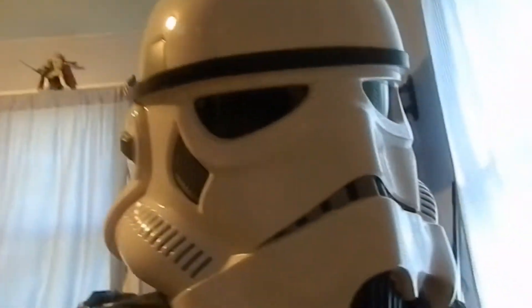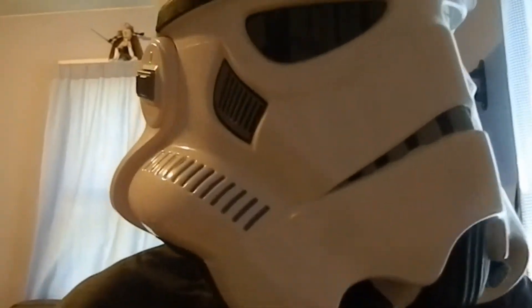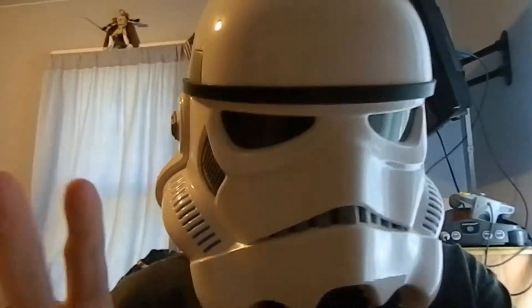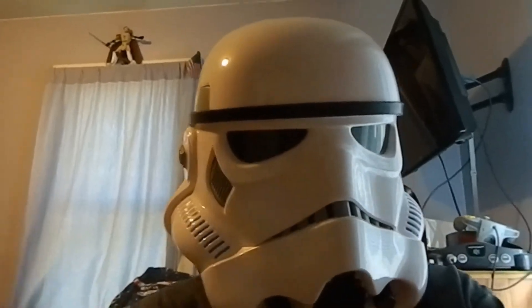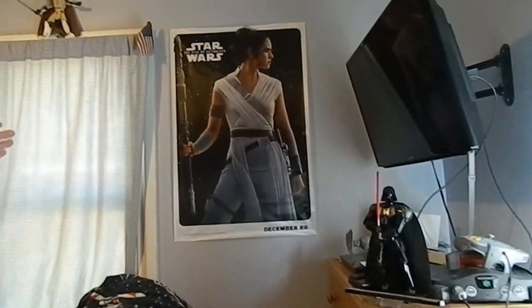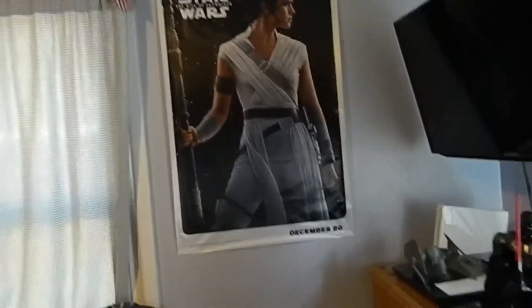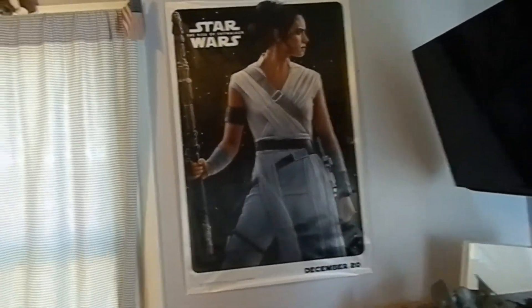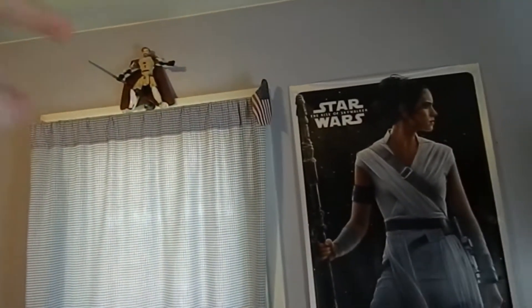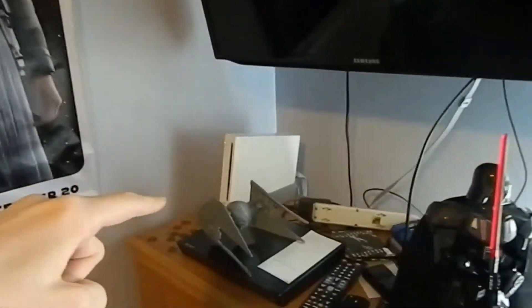First, I'm gonna do something that's never been done before — I'm gonna turn the camera around so you can see what's behind the camera. Alright, so you've seen this before. You've seen all this stuff here. We're gonna turn it. So you've got the poster of Rey, you've got Obi-Wan, you've got the flag thing there, you've got the TV, you've got the Wii, you've got this TIE Fighter — TIE Interceptor actually.